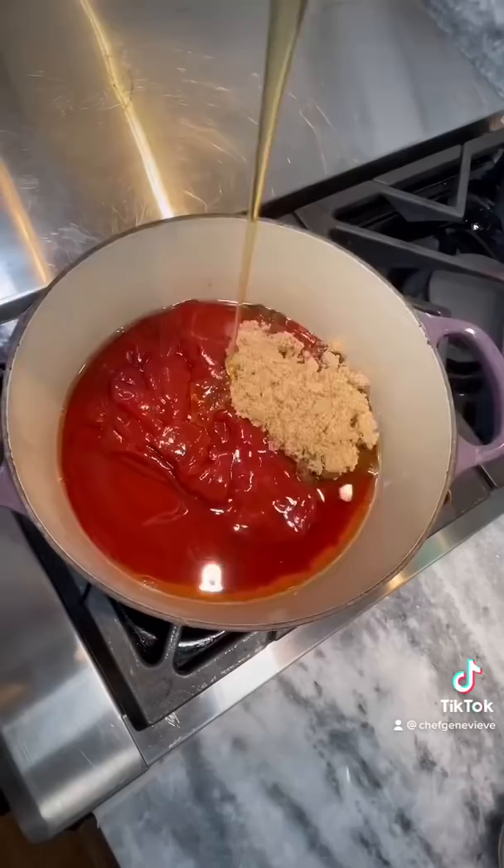Tonight we're making pulled pork sandwiches. I'm whipping up some homemade barbecue sauce along with some homemade coleslaw. You can find all these recipes on my Instagram along with an oven-only version of pulled pork. Pair with dill pickles and toasted brioche buns. Enjoy!